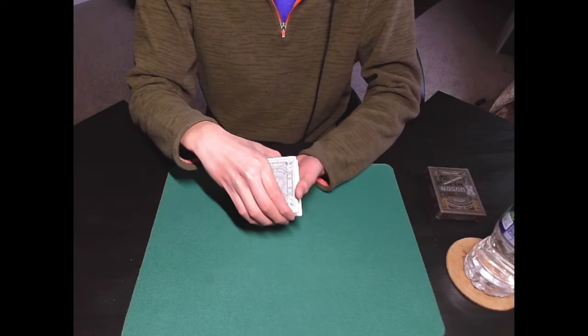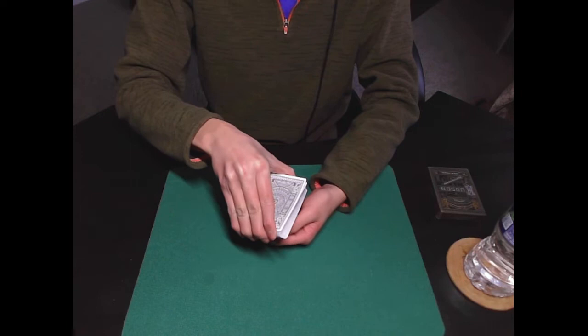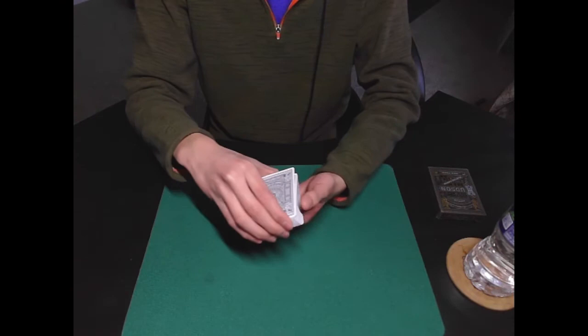Make sure your thumb is on the bottom part of the break. If it's on the top, you risk bending the card down and the spectator can easily tell there's a break there. But if you readjust it and place it on the bottom, making sure you're all squared up, it's really a lot harder to tell — as long as you're holding it at the proper angle. So I have the break just like this.